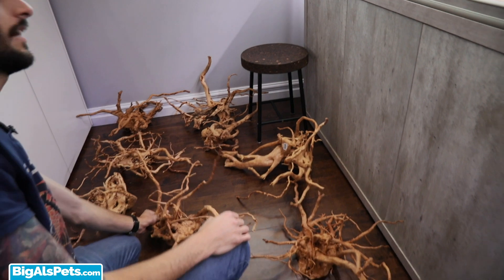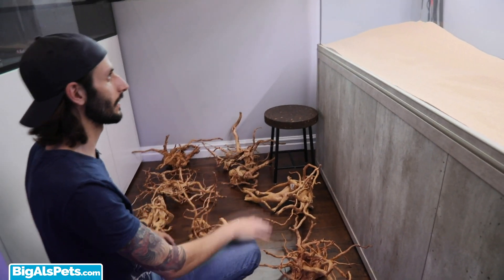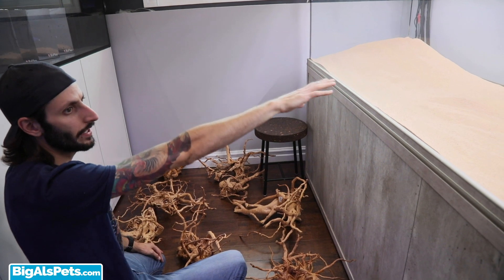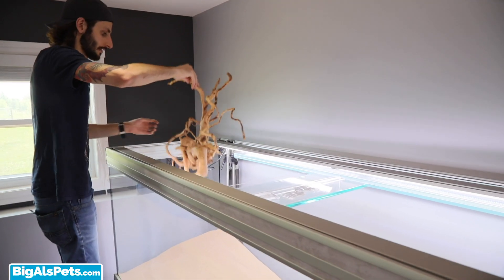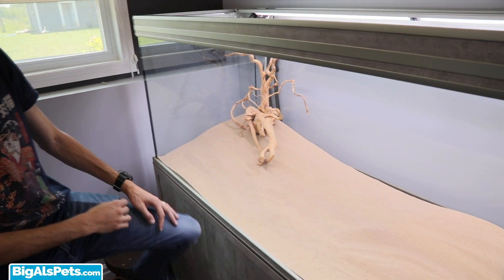So now the question is: how much of this wood do I need to get in here to create a substantial structure on this side of the aquarium, tapering off to the other side? It's a mystery — I'm just going to start throwing things in and see how it goes. I have no idea what I'm going to do.